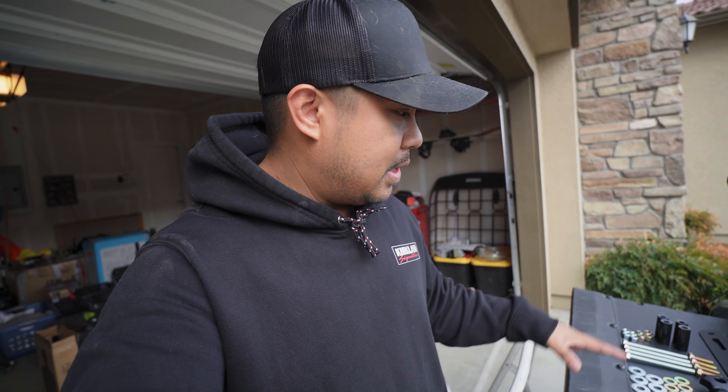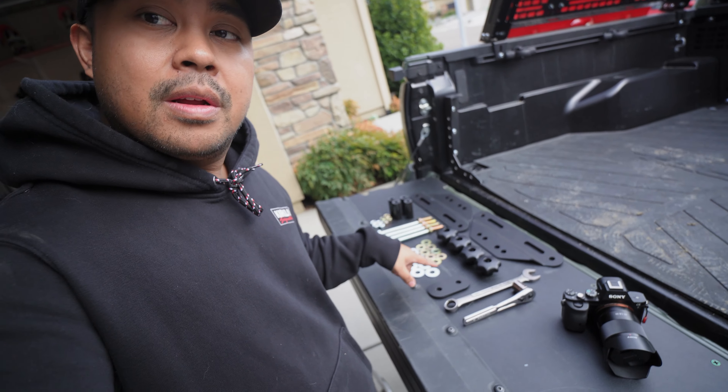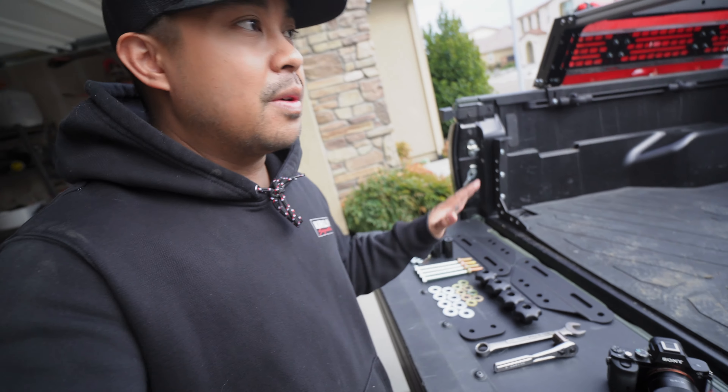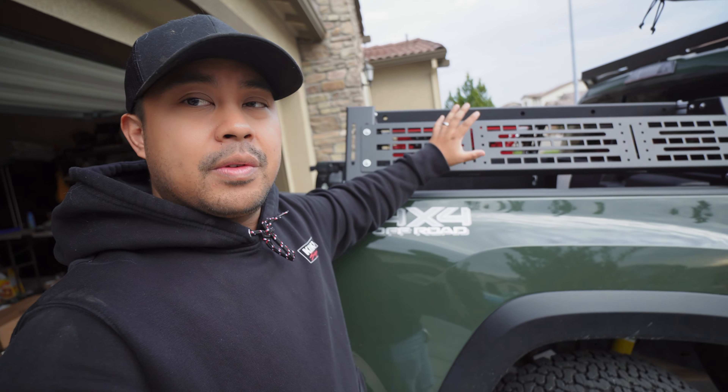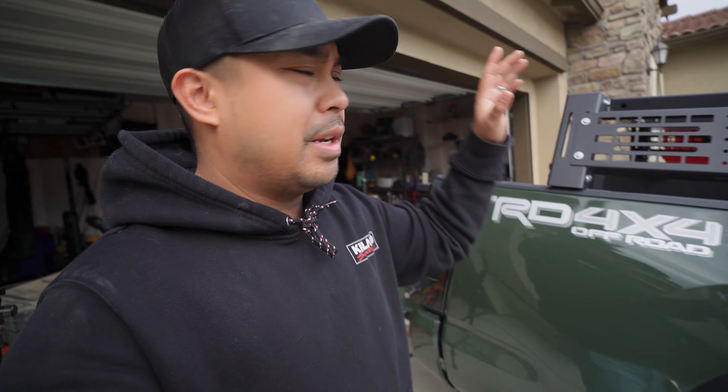I didn't know that CaliRays made this until they sent it to me. And what they sent was recovery board mounts — or track board mounts, whatever you want to call them. They do work perfectly with the Overland bed rack. I'm not sure if you can retrofit them to any other bed rack — you can probably find that information online on the website. I'll leave a link down below. And yeah, let's just get into it.